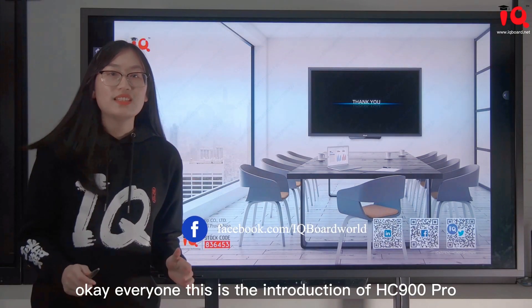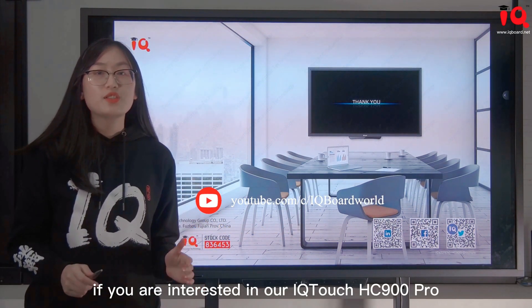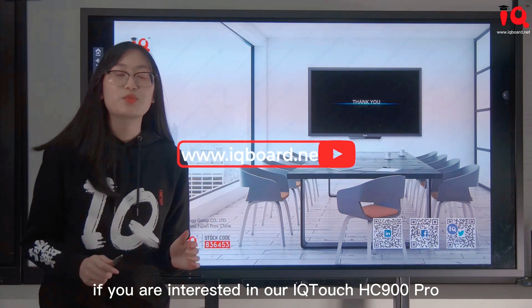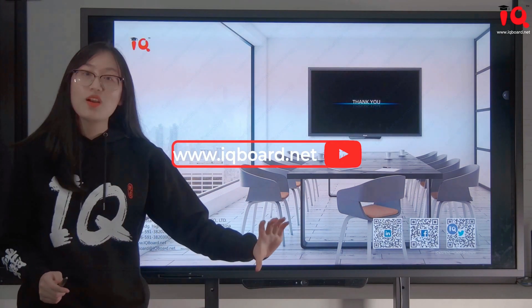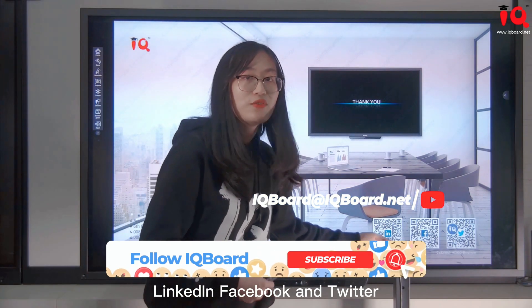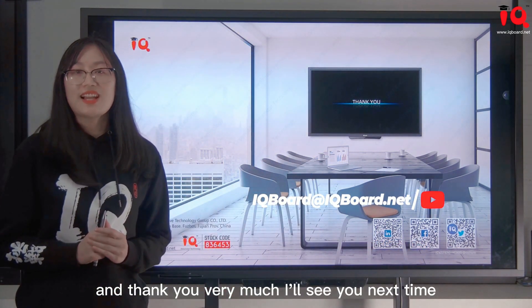Okay everyone, this is the introduction of HC-900 Pro. If you are interested in our IQTouch HC-900 Pro, please contact us via our website and email below, or scan the QR code to follow our LinkedIn, Facebook, and Twitter. Thank you very much — I'll see you next time.